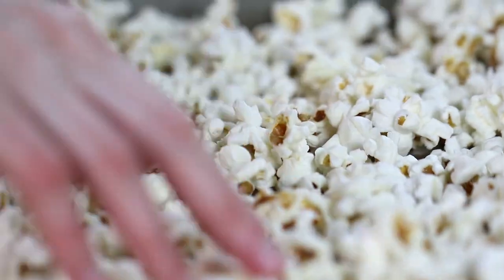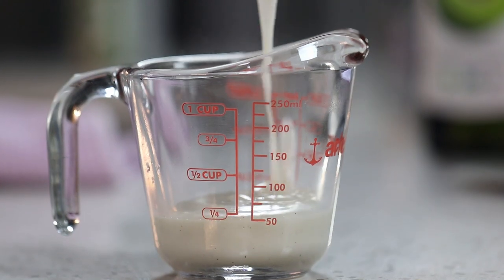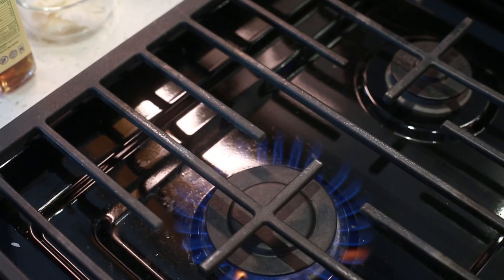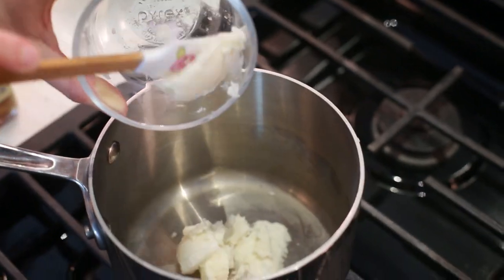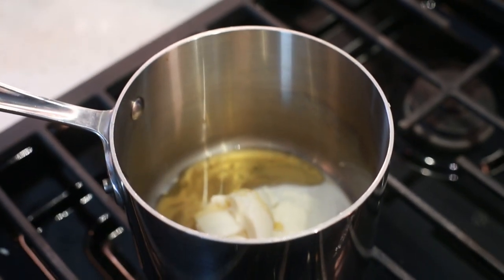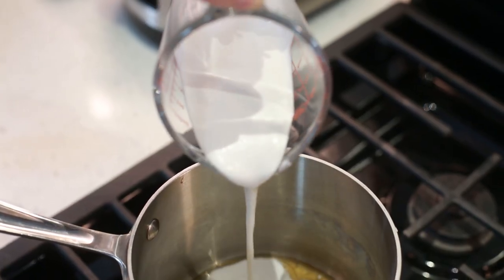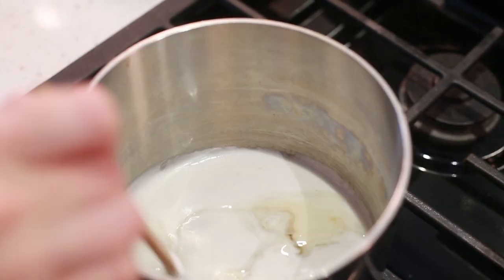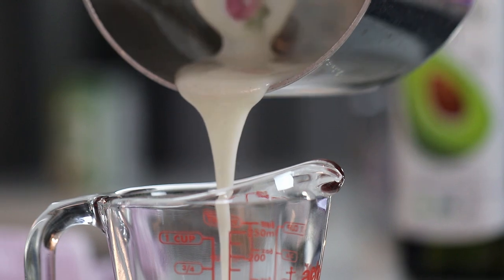My second recipe is a coconut popcorn. It's naturally sweet and very satisfying, and I think you guys are really going to enjoy this one. Let's start by making the coconut butter glaze first. In a pan over low heat, add about a fourth of a cup of coconut butter, two tablespoons of maple syrup — you can also use honey if you like — a fourth of a teaspoon of vanilla extract, and about a fourth of a cup of full fat coconut milk. Stir until everything is melted and well incorporated, then set aside and let it cool down.